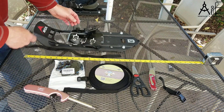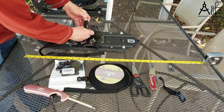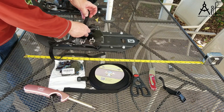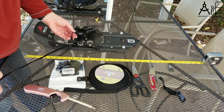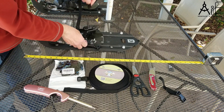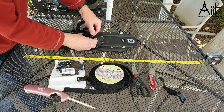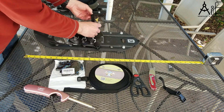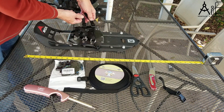And then we're going to start in the center on the buckle side, run this through here. You want enough of a tail so that you can adjust it. The way that it has worked for me is to go through the bottom one first, then come back through this side, back to the middle, up to the top. Then over to the other buckle.